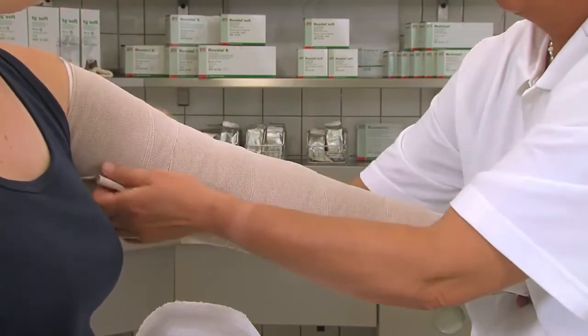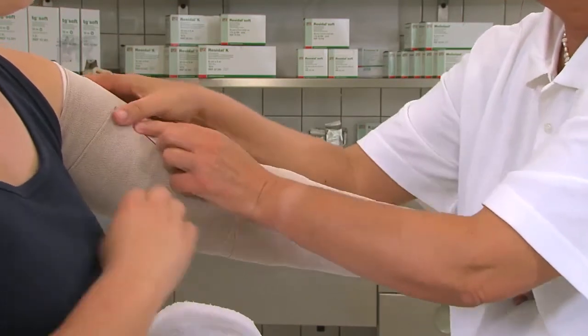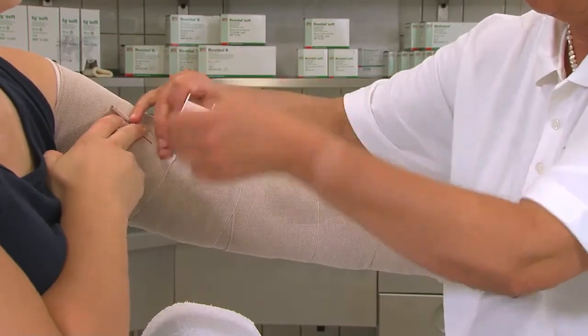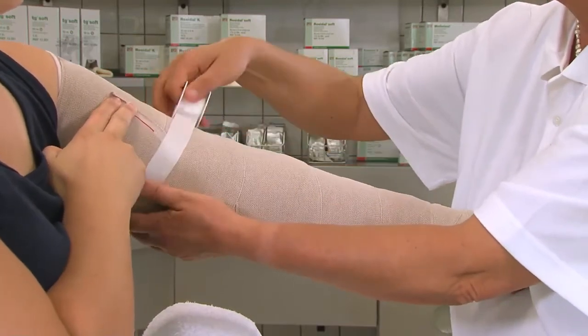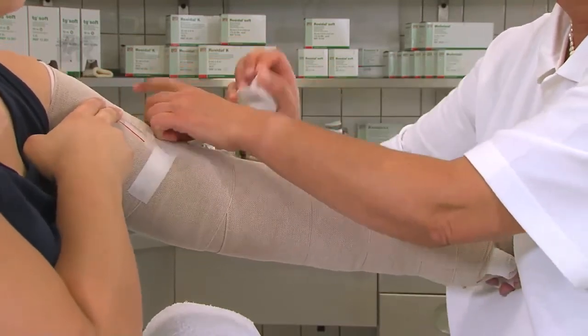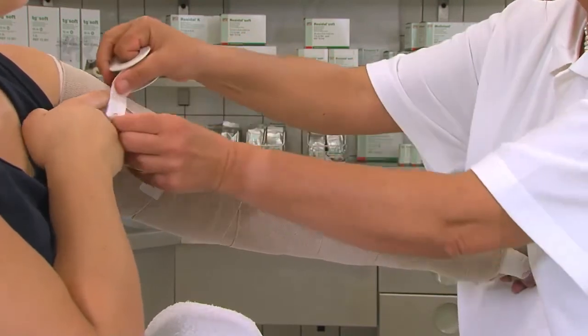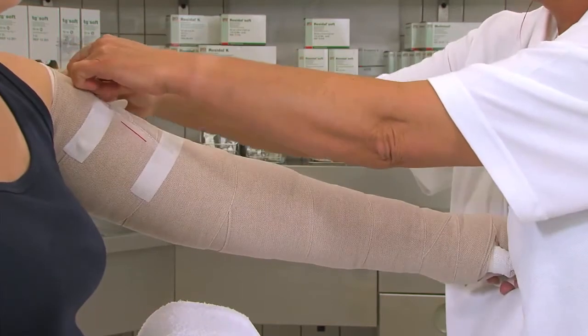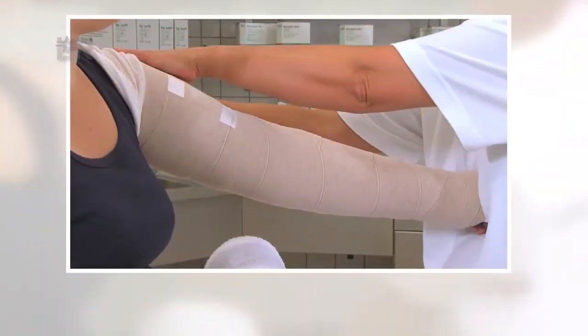Die Rosidal-K-Binde muss am Ende fixiert werden. Das Ende der Binde wird mit einem Pflasterstreifen, wie Silca-Fix oder Porofix, fixiert. Verwenden Sie keine Bandagen-Metallklammern, um Probleme zu vermeiden. Die Technik mit dem TG-Schlauchverband dient zum Schutz des lymphologischen Kompressionsverbandes.